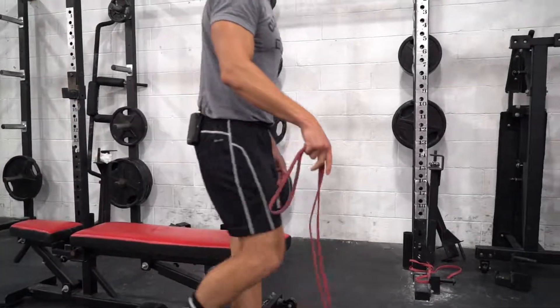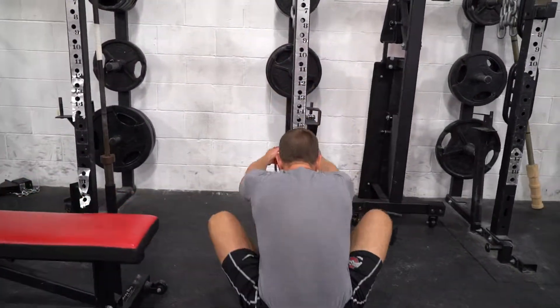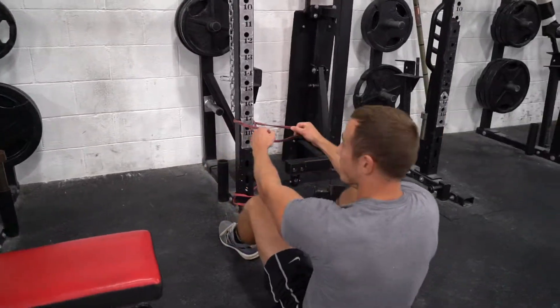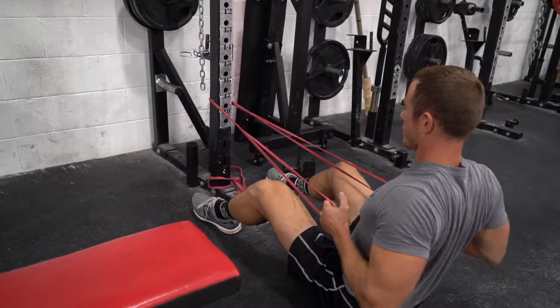Or you can do a seated row variation. You're gonna sit in front of a post, loop the band around right here, pull to your shoulder blades, straight back.